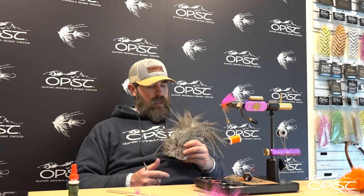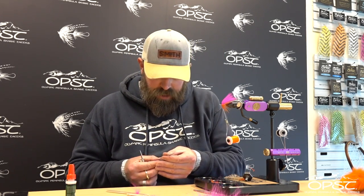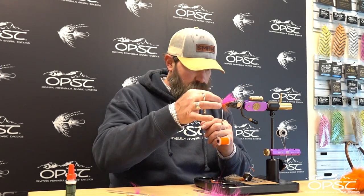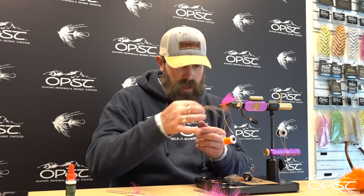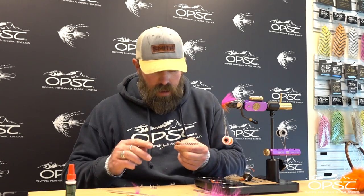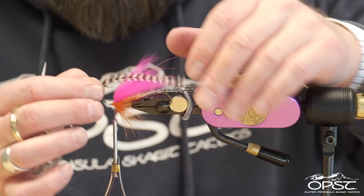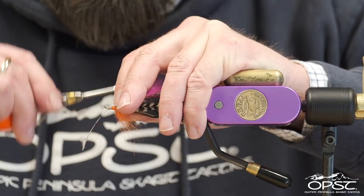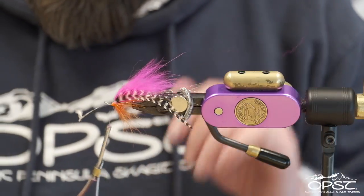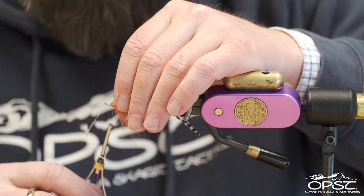Now we've got a nice little wing. The next thing we're going to do is add an OPST saddle — this one's in natural. I like them to go roughly three quarters of an inch to an inch past the hook bend. If I'm tying this for myself it's tucked up into the fly pretty well. If you want to be able to change your hook, maybe aim for the hook bend. We don't want to leave them hanging out there too long — you could make them five inches, but that makes the fly look a little disproportionate.